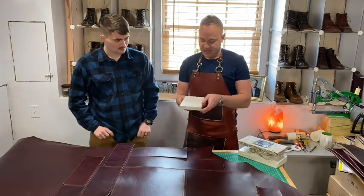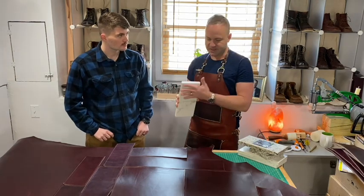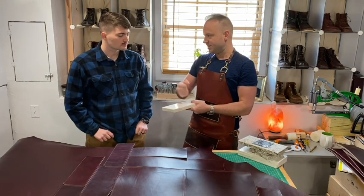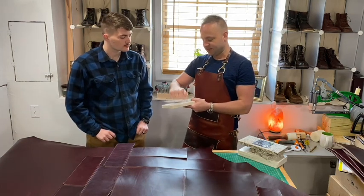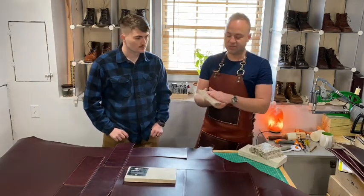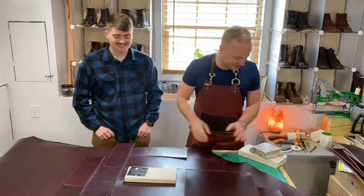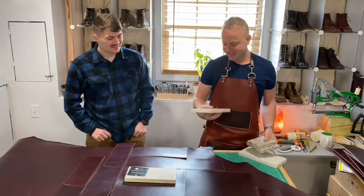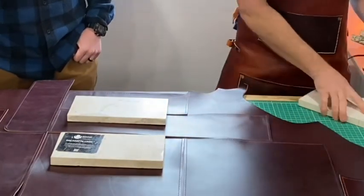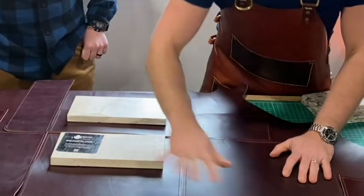These marble pieces are good for a couple of things — I like to do rivet setting on them because they're so hard, but also for tracing. You want to lay panels down gently; you don't want to just throw them down because you can damage and scratch the leather. What I do is put down some marble because it flattens out the hide — certain areas of the hide want to bump up, and you want to get it as flat as possible.